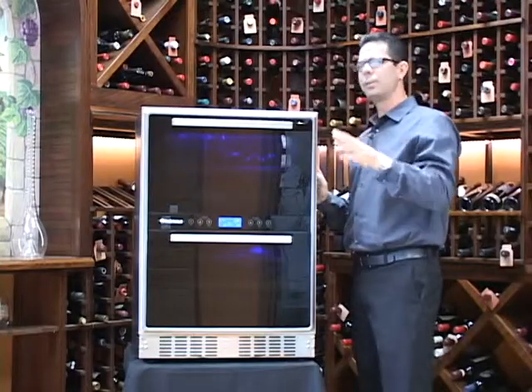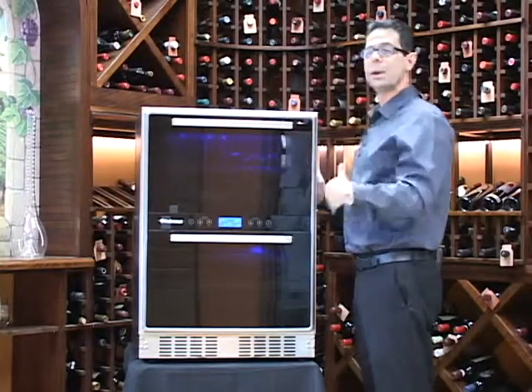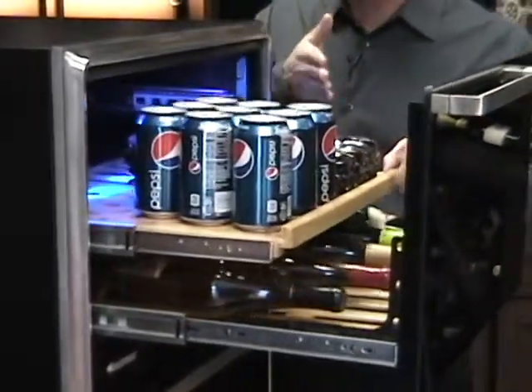Now this unit is extremely flexible for a number of reasons. The first being it gives you the ability to store wines as well as any other beverages that you might need to — soda, beer, water.